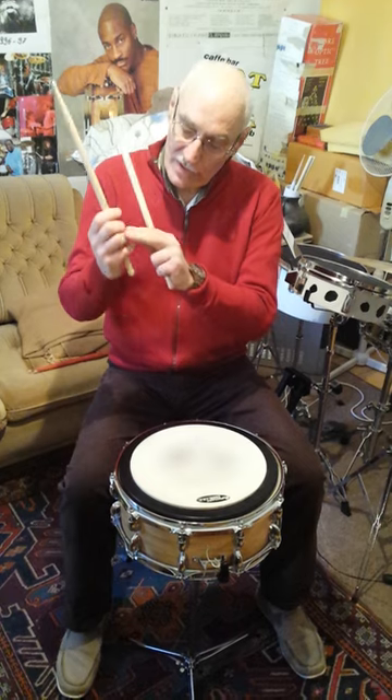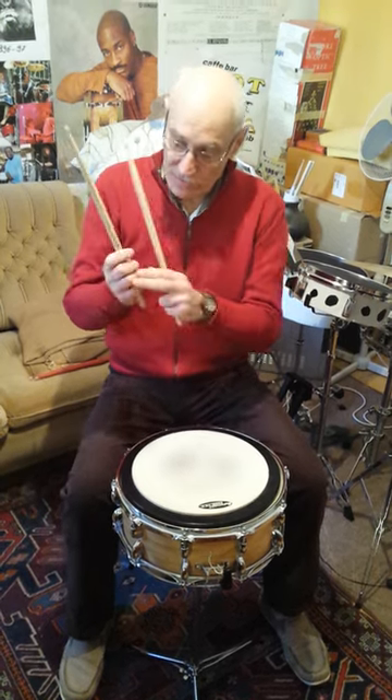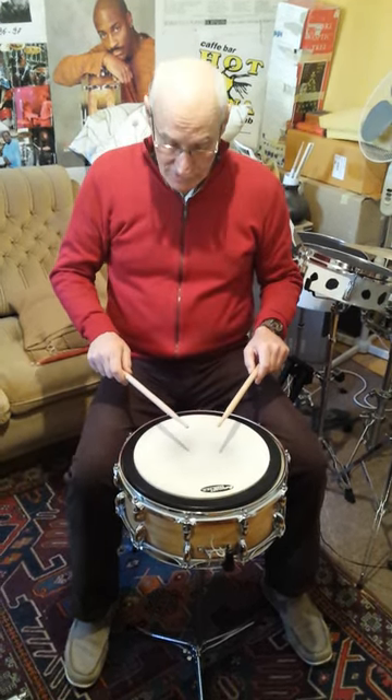Use three-finger grip in German position. These two fingers are not in use. Sticks are parallel to the drum, one inch from the drum.